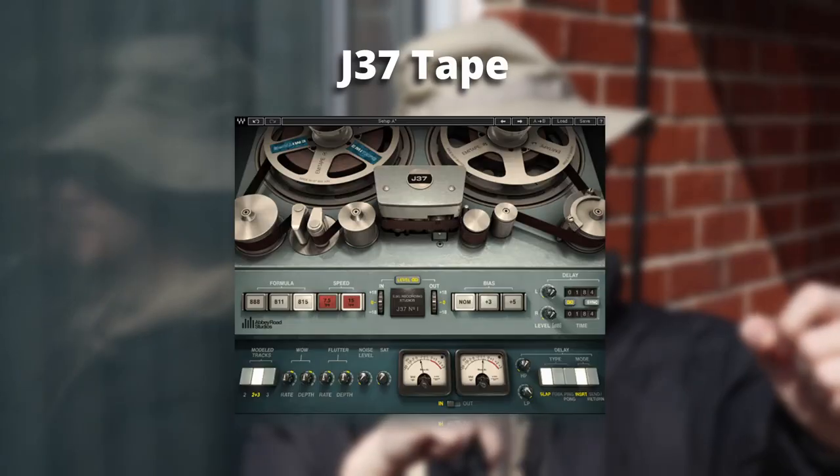Next I'm grouping two more plugins together — J37 Tape and Kramer Tape. Both are tape emulation plugins. If you're going for that vintage kind of sound — not super over the top, more of a realistic vintage sound — both of these are really good options. Just slap them on your master, tweak the settings a little bit, and you're pretty much good to go. A lot of people think you're gonna get a bunch of vinyl noise, wow and flutter, and a super lo-fi sound, but that's just not how it works — the vinyl effect is very subtle.